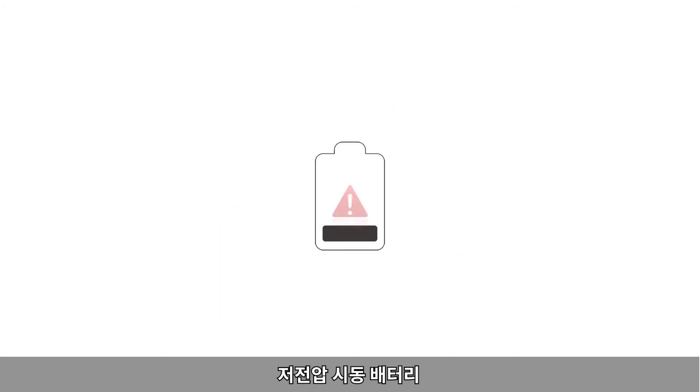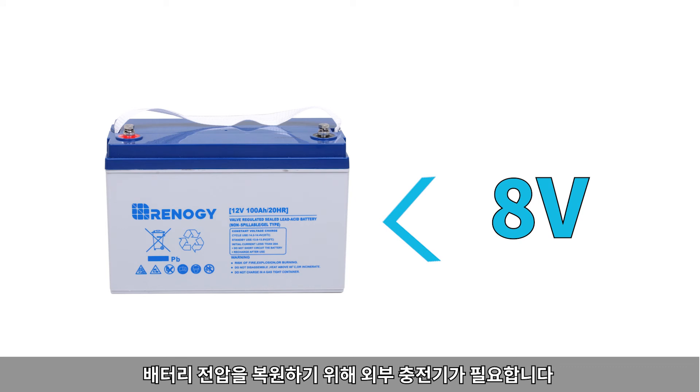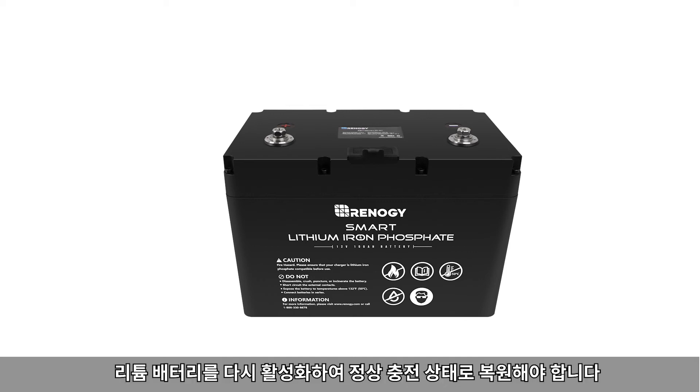For low voltage start and home batteries: if the voltage of a lead acid battery is lower than 8 volts, an external charger is needed to restore the battery voltage. If the low voltage battery is a lithium battery, then the lithium battery needs to be reactivated to restore normal charging.